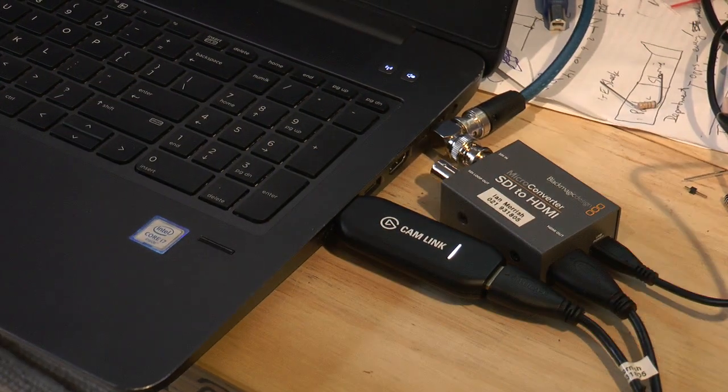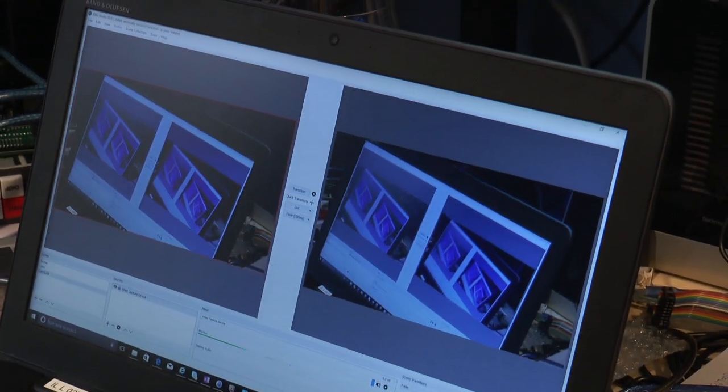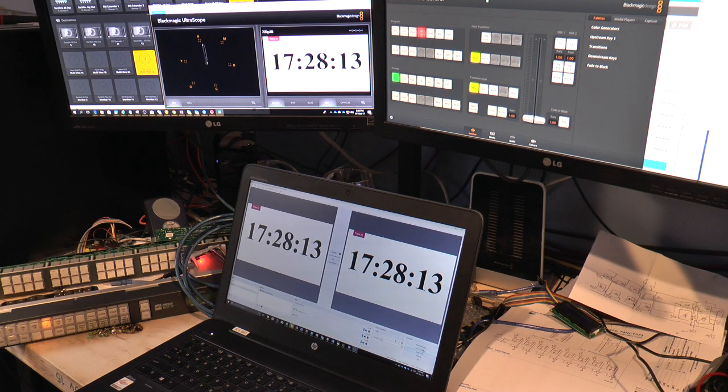With something like OBS it just works — plug it in and you can start capturing. This shot gives you a bit of a view on how little latency there is between the source SDI signal going in through the micro converter, then through the HDMI capture card and into OBS. That's probably maybe two or three frames, but very acceptable. This is at 720p.